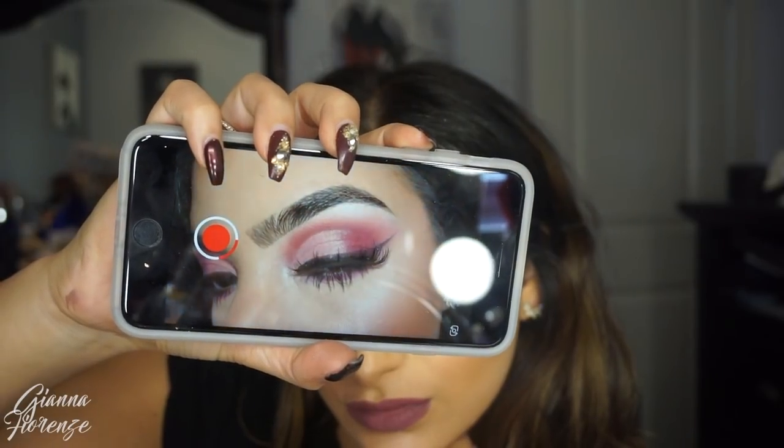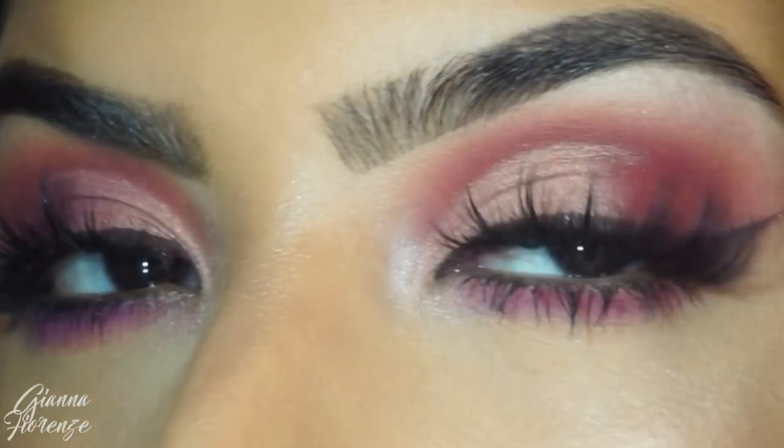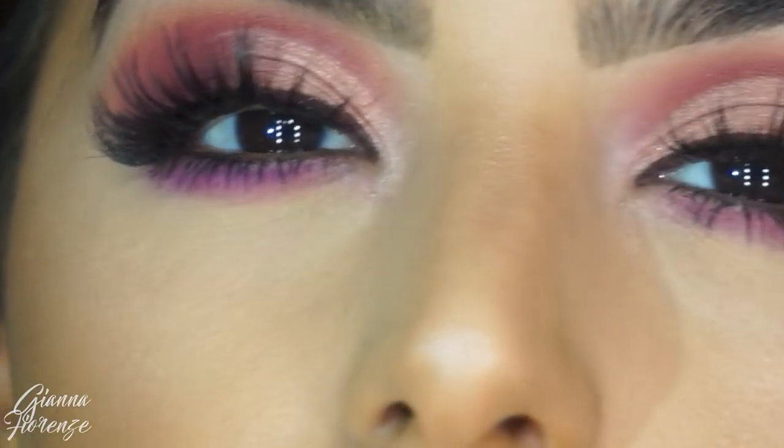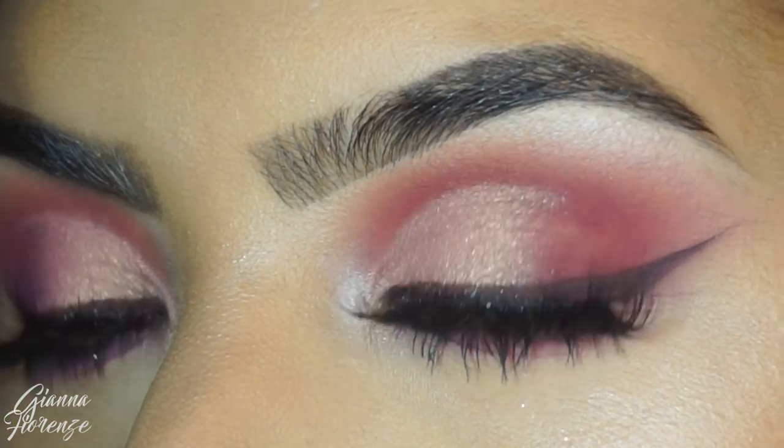Setting with the Tatcha Dewy Mist Spray. I'm also going to show you how I get my eye videos for Snapchat — back of the camera, the iPhone 8. And that's it you guys. I promise I will have a Halloween video up this week — I know I've been a little delayed. So thumbs this video up if you enjoyed it, subscribe if you aren't already, and leave some suggestions for Halloween. I love you guys so much, I'll see you next time. Bye!